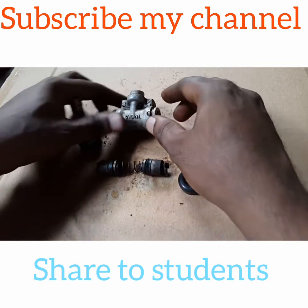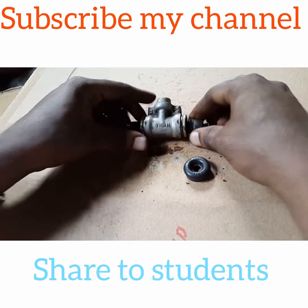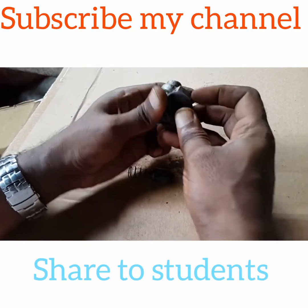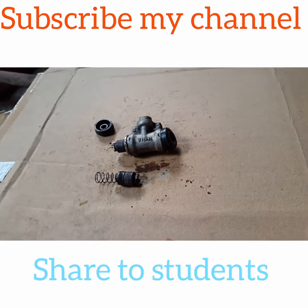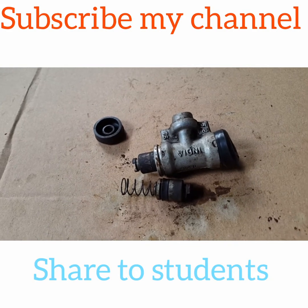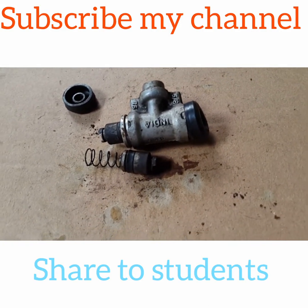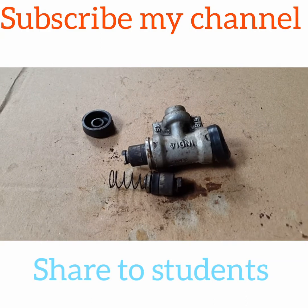I will take the rubber cap and put it in the wheel cylinder. The hydraulic brake system is used to lubricate and the hydraulic brake system is used to slide.